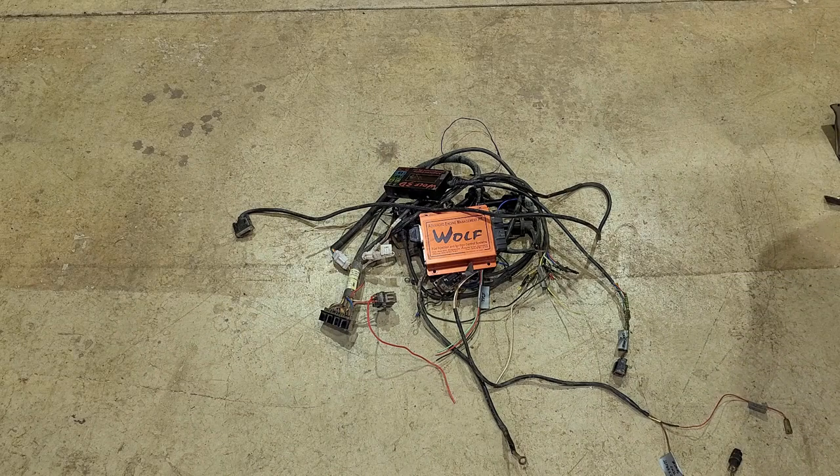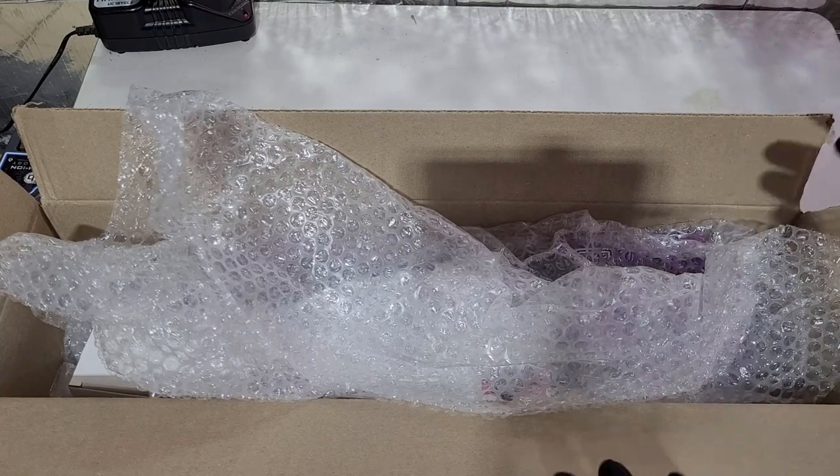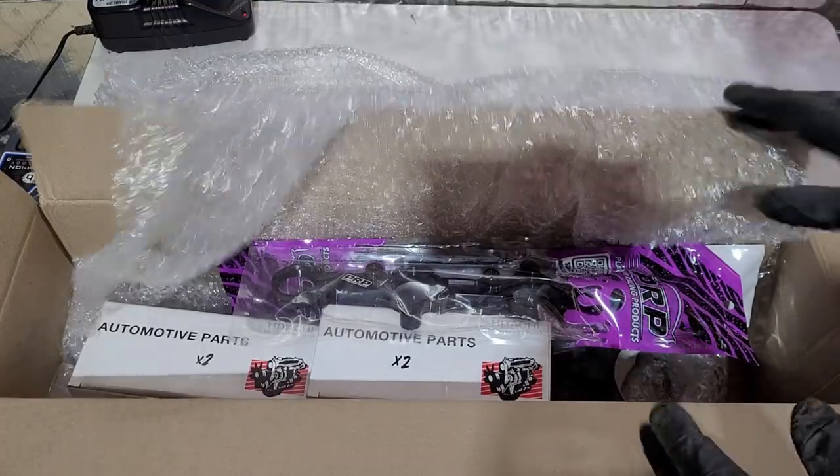All that wiring is out of the car. We've seen what we're taking out of the car, so now let's have a look at what we're actually going to start putting into it — unboxing video, let's have a look.